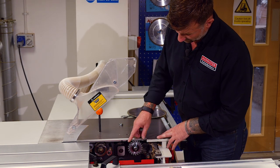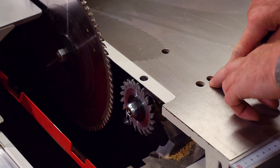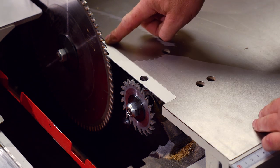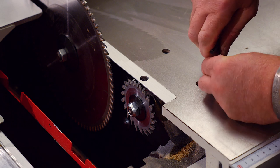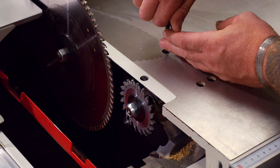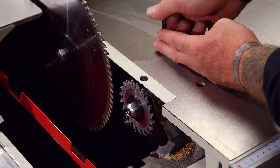At this point you can see the all-important scoring blade, which is fully adjustable through the top. Access for the alignment of the scoring blade to the main blade is all through the top of the machine — no need to get on your hands and knees underneath. You've got a right and left adjustment, and this will very, very gently wind that scoring blade up or down to give you just enough scribe cut through your material.